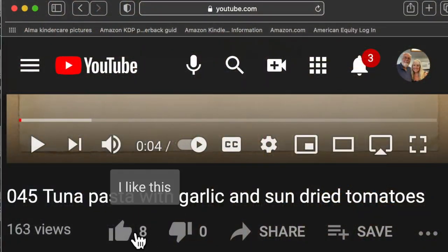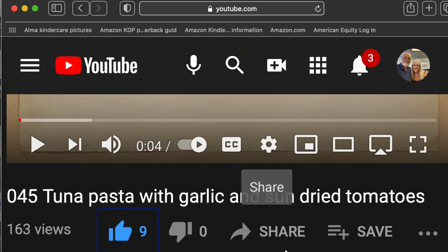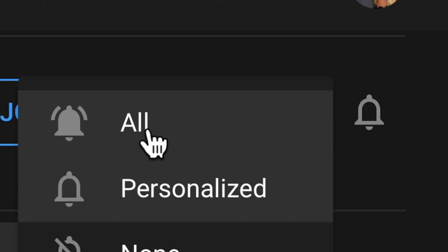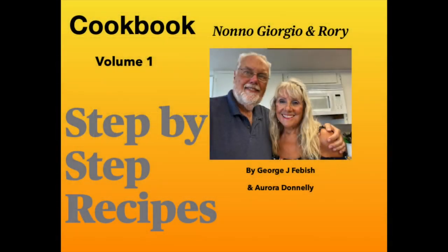Please like our video by checking the little thumbs up — that way you let us know you enjoyed it. Please subscribe by hitting the subscribe button, then the bell and all. This will ensure that you get all of our new videos. Our cookbooks are available from both Amazon and Apple — e-books, iBooks and paperback versions.